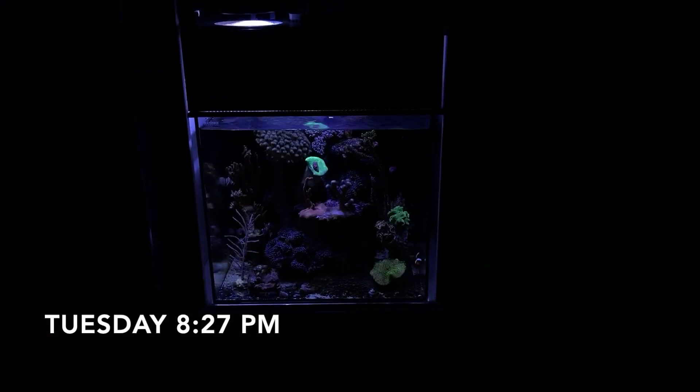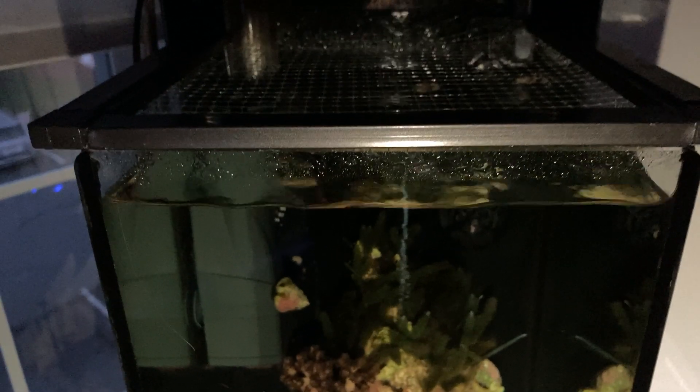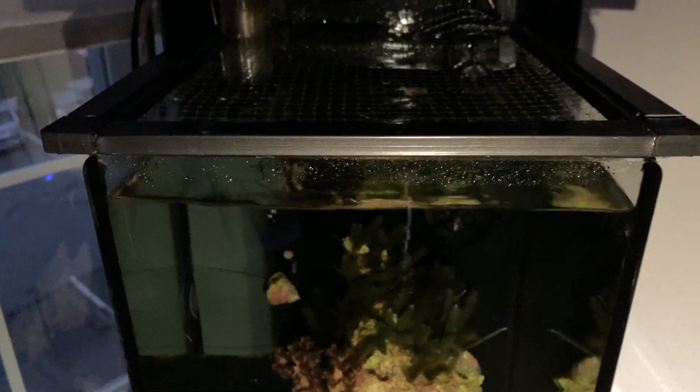It's 8:27 p.m. and still no power. It's been over six hours, going on seven hours now. This isn't fun anymore — it's starting to get annoying. I put the wave maker back on; I took out the air bubbler and am just relying on the wave maker and the SKIM 350 to circulate water. The fish are doing okay — it's nighttime for them anyway.